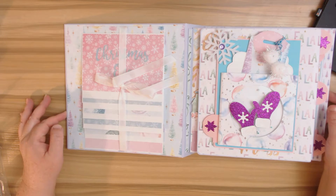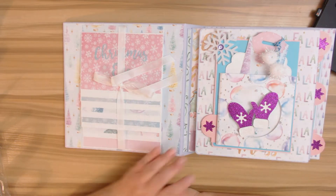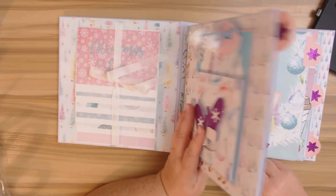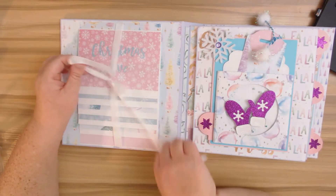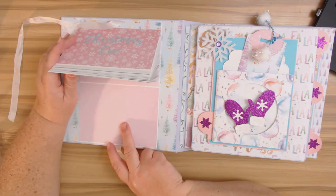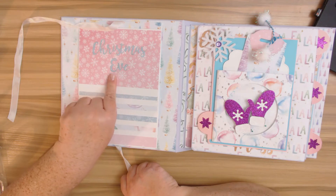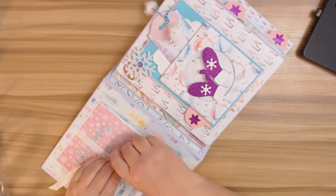What I mean by signatures is several pages bound together in one. When you open this up, this holds 21 photos — 24 by 6 and then a larger 4 by 5. Here's another word I cut out: 'Christmas Eve.' I'm going to go ahead and just tie this up really quick.